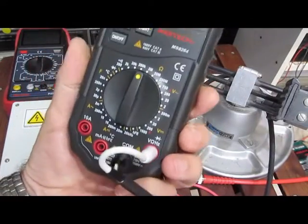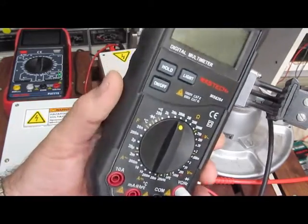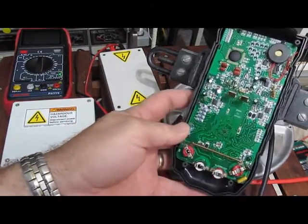So this is the Mastech MS8264. It damaged the attenuator at the 2 kV level with the 50 ohm source. Let's see how she'll handle the 3.5.